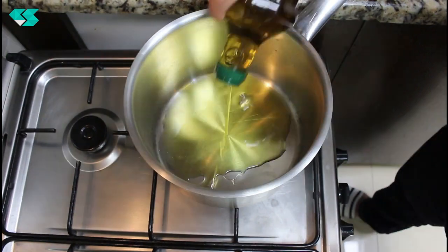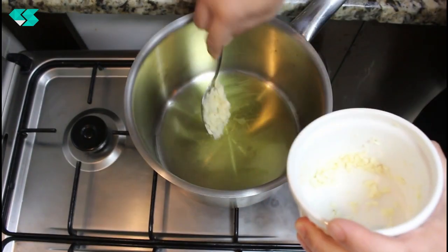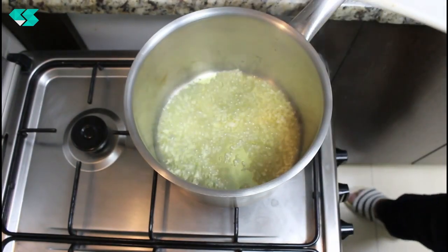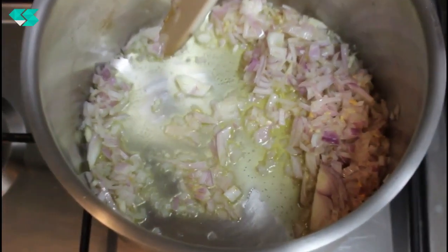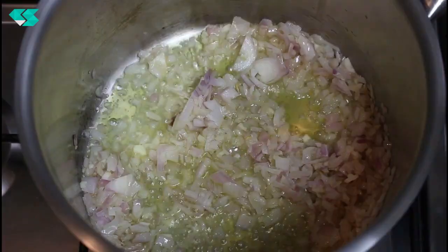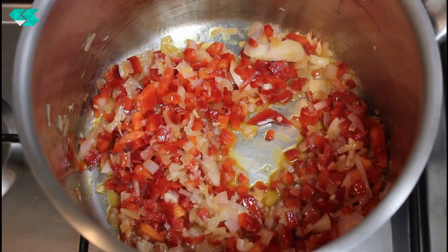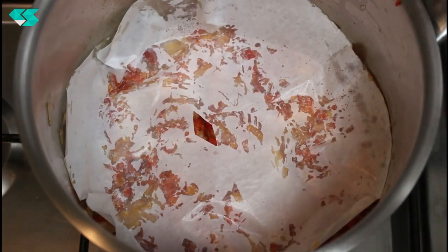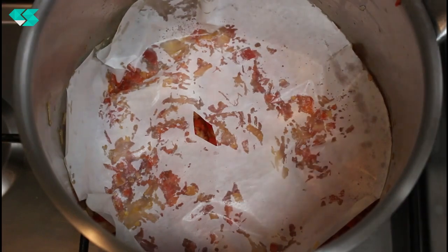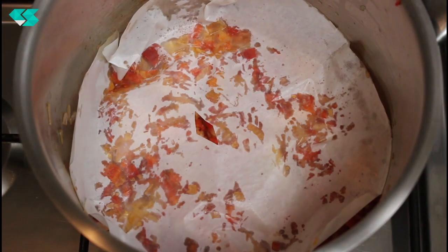We're going to pour the olive oil — be generous with it. Set to medium heat and add salt, then add the garlic and stir a bit. Add the onion. You would feel the smell of the onion, garlic, and bell pepper — it's just wonderful. Place a baking pepper on top, making a round shape with a hole in the middle to allow air circulation, so the bell pepper and onion get a nice flavor inside. Leave it until the bell pepper is cooked properly.